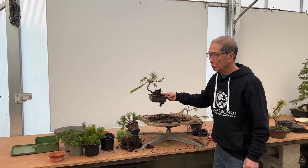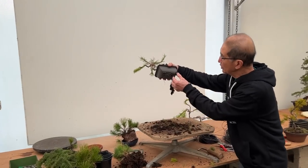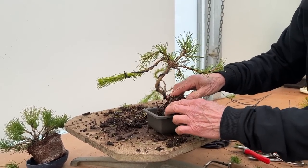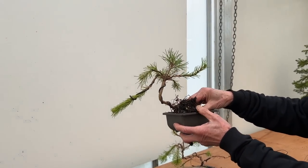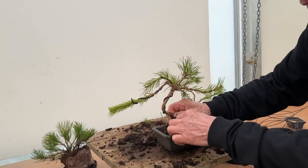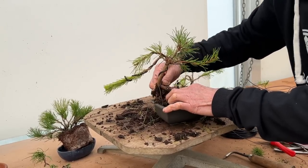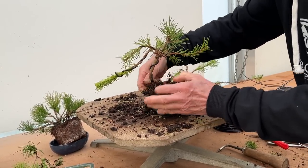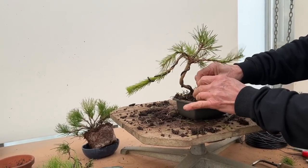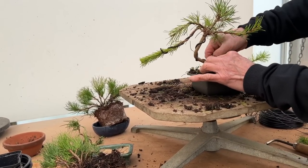I'm now going to show you the entire process, which means potting these little trees up. This is only a little plastic bonsai pot — we sell a lot of these, especially for young trees in training. They are ideal. When you come to potting, there's an art to it — if you put it too far to one side, it doesn't look right. The position in the pot is always important. The angle of planting always makes a difference. I always tie the tree in just for safety.